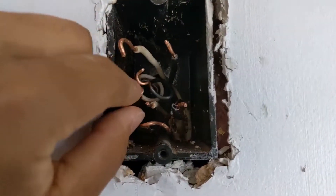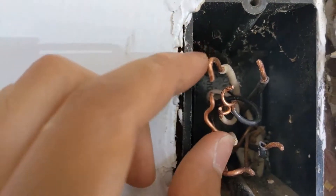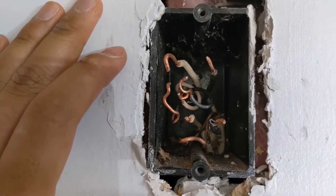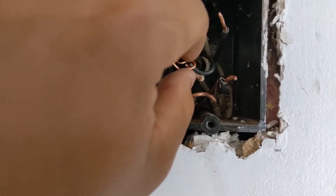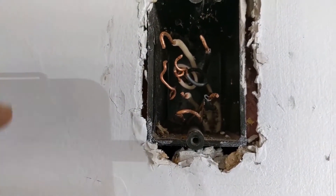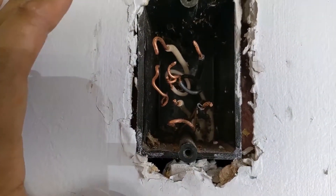I've removed the outlet and separated the wires. This was the 14-gauge wire that I was using — you can see the difference in gauge right there. The issue with using 14-gauge wire is that this is on a 20-amp breaker. I'm not an electrician, but I know that you want a thicker wire so that it doesn't get as hot. So I'm going to be removing this wire and replacing it with 12-gauge.